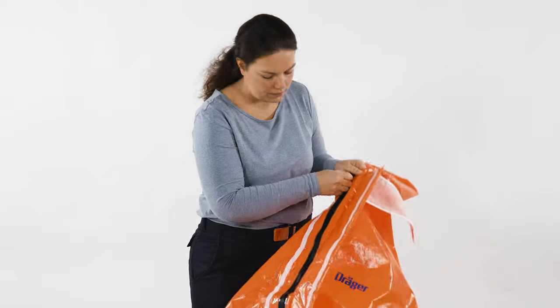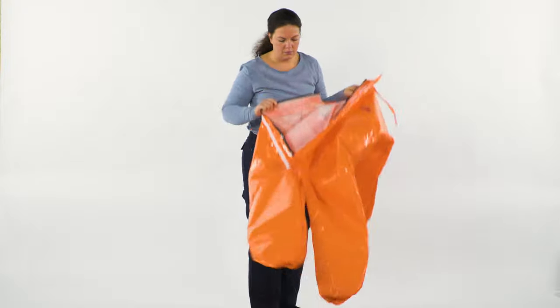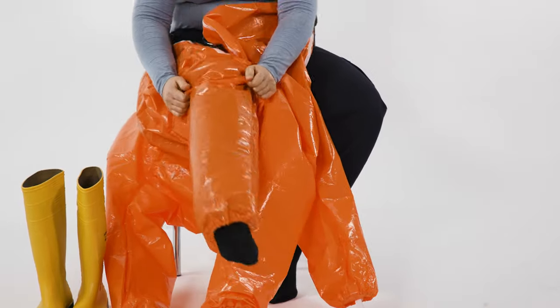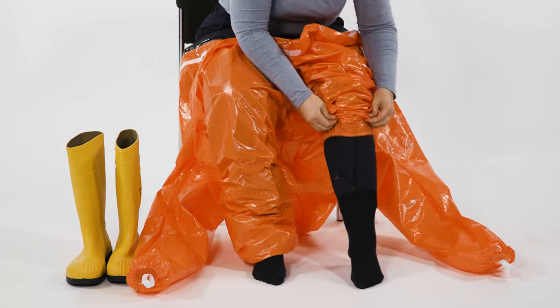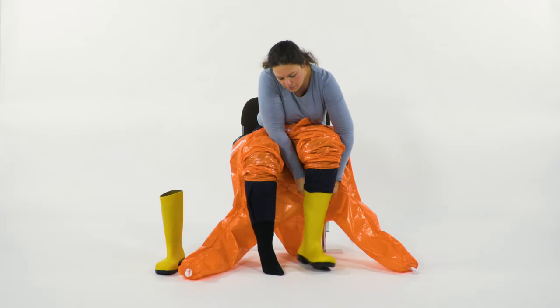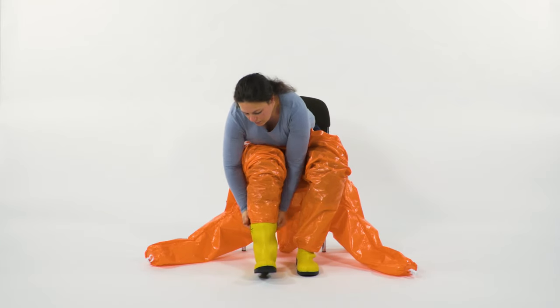Prepare the suit for entry; therefore open the zipper on the front. Step into the suit without shoes through the open zipper, first into the right and then into the left leg. Pull up the cuff and step into the boots. Then pull the cuffs down over the boots.